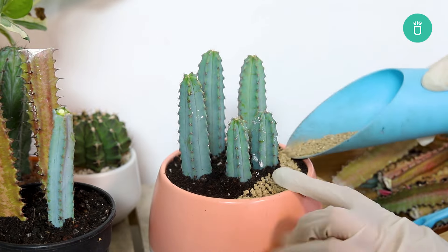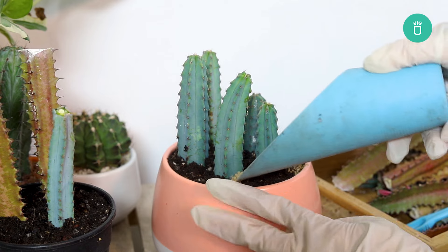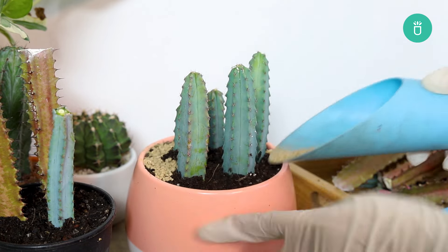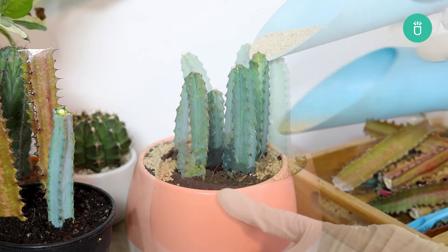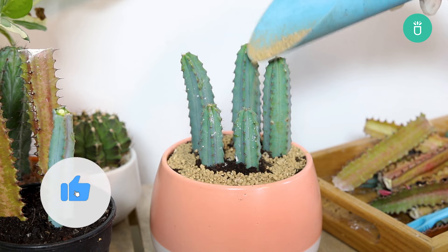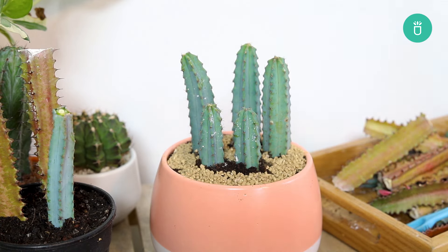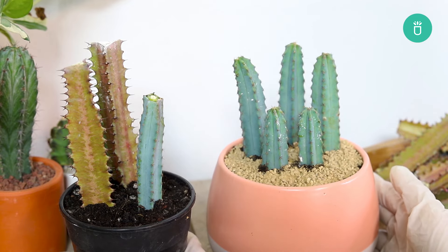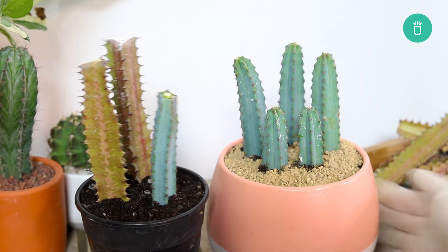And there you have it — a complete guide to cutting back and rooting a tall cactus. With these tips, you'll be able to manage your cactus's size and even grow new plants. If you found this video helpful, give it a thumbs up and don't forget to subscribe to our channel for more plant care tips and tricks. If you have any questions or suggestions, drop them in the comments below. Happy gardening!